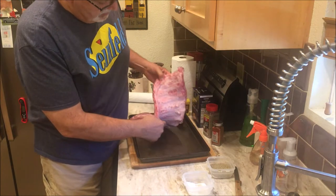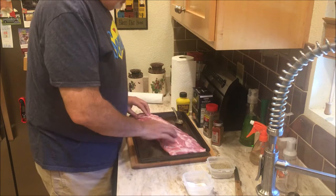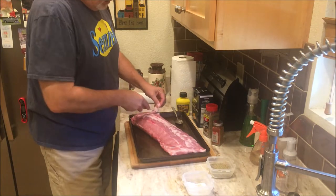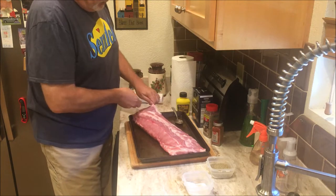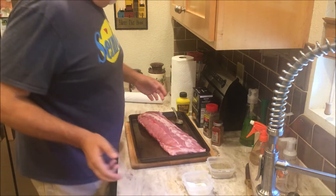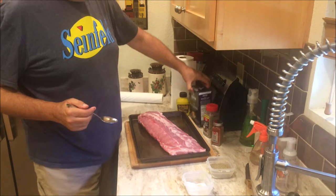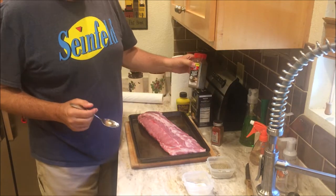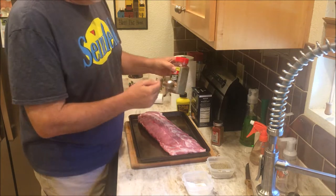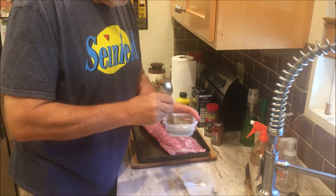Ribs usually have that little silver membrane skin on the underside — make sure you remove that. There's a little bit of fat on here; you can trim some of it off if you'd like. You don't have to get all super crazy with it. For my rub, I use two to two and a half tablespoons of kosher salt and about two to three tablespoons of black pepper. Add in the kosher salt and black pepper and stir it up.